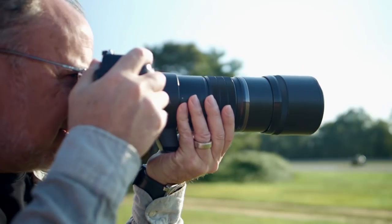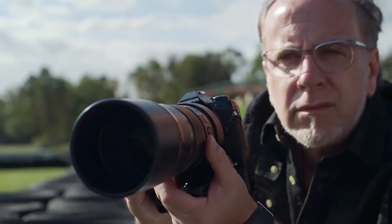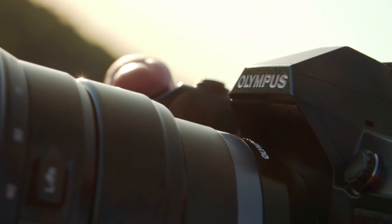Olympus cameras allow me to capture these motorsports images accurately and fast without hesitation. They provide the confidence that without a doubt when I press that button, I'm going to capture the image that I'm going for.